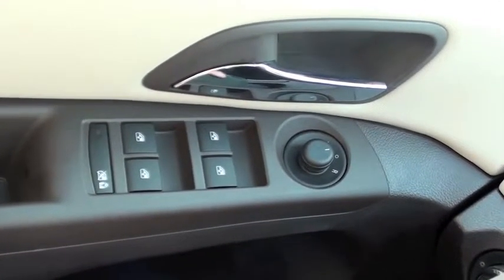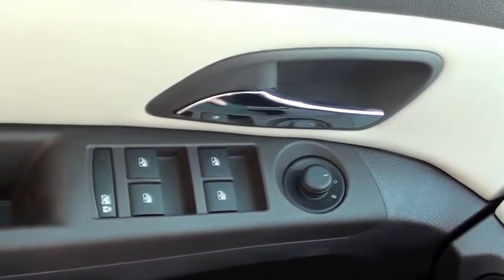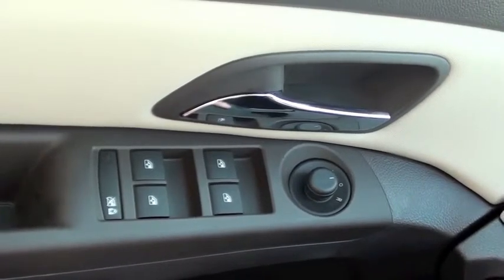Hi, this is Joel with McCaig Chevrolet Buick, your East Texas dealer for the people. Today I'm going to be covering some of the basic power door features of the 2014 Chevrolet Cruze.